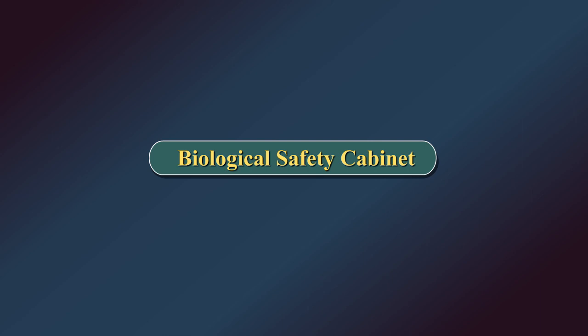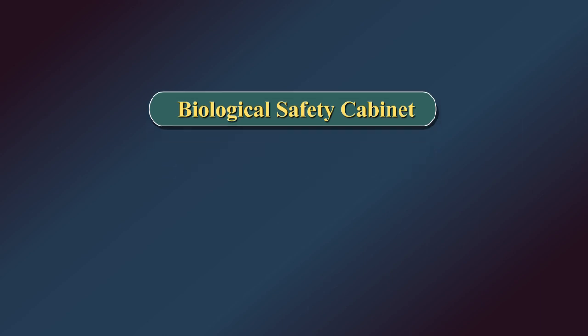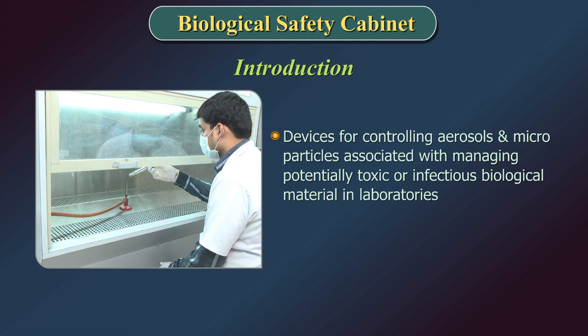Biological Safety Cabinets are devices for controlling aerosols and microparticles associated with managing potentially toxic or infectious biological material in laboratories.